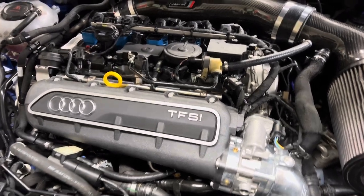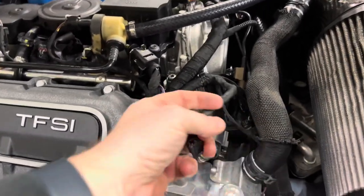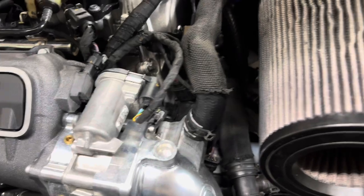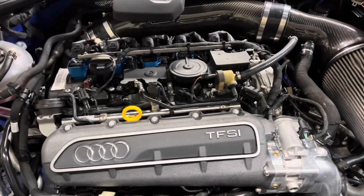Just like that, it's done. Make sure you connect everything back. The easiest way to make sure you don't mix up the throttle body with the diverter valve is that the throttle body always has this little clip on it. Everything's tight — time to flash a map and make some power.